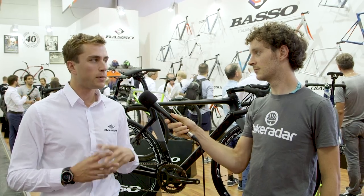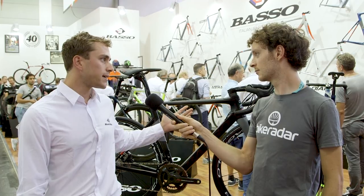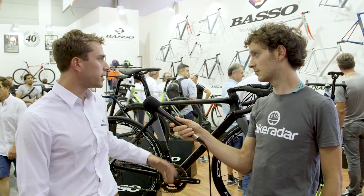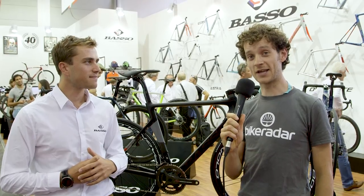We wanted to develop a disc bike that was a full road racing bike, so it's still very light — 7.1 kilos for the full bike in this configuration. This is a stock model, so there's no fancy ultra-light stuff on it. And 7.1 kilos is very light for a stock disc bike.